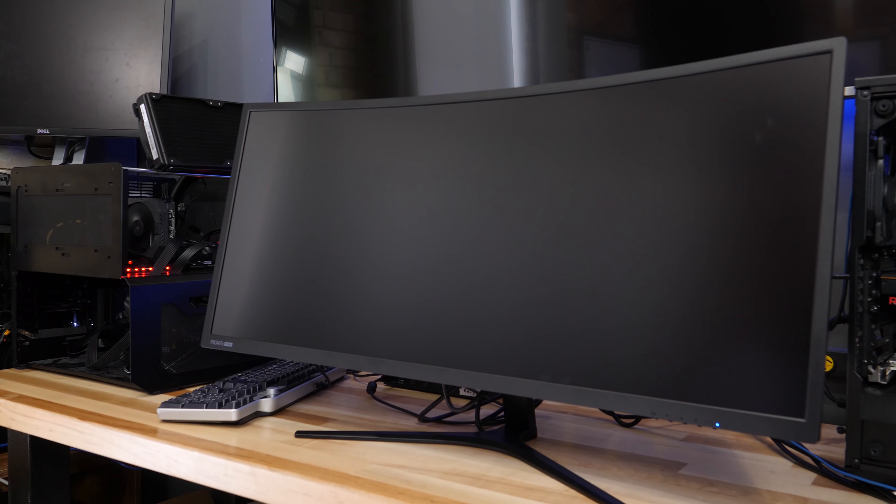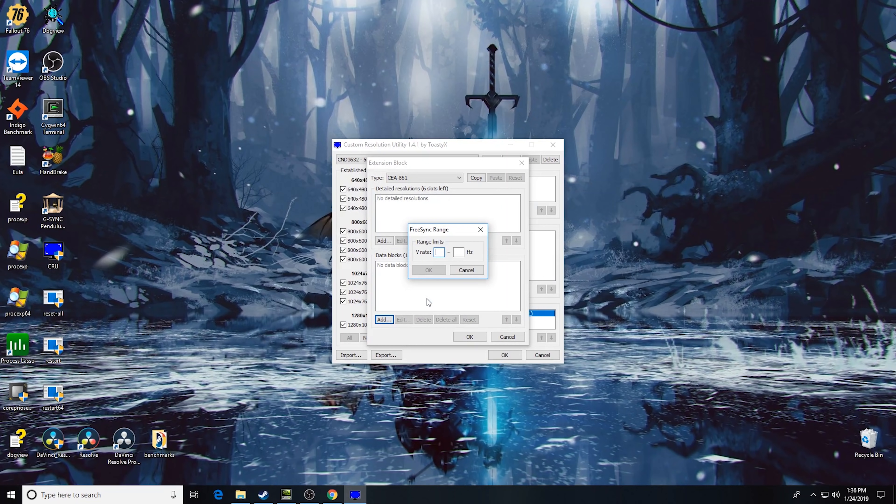Now this is when things started to get interesting. The Pixio PX347C — I couldn't get it to work. Nothing that I did would make FreeSync show up. You can use the custom resolution utility to set the FreeSync range, and you could probably do that on this monitor and be okay. I did that and it kind of worked, but it was also kind of flaky. It was just being all types of weird when I turned on FreeSync on the Pixio PX347C. This was a really early model, so that might be part of it — it may be fixed in firmware. If you've got a PX347C and you get it working, post in our forums at Level One so everybody can see, because maybe it's just a firmware issue on my particular monitor.